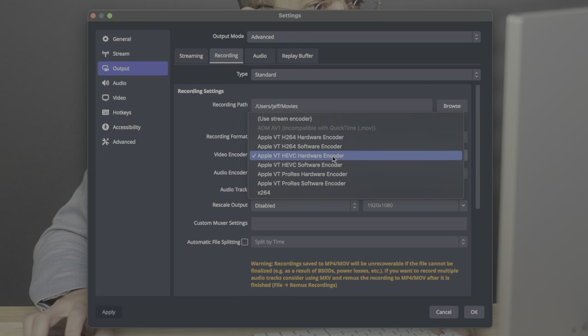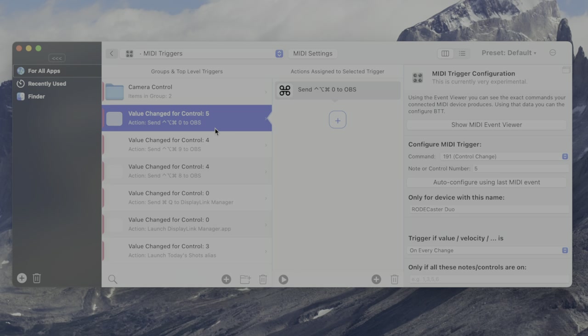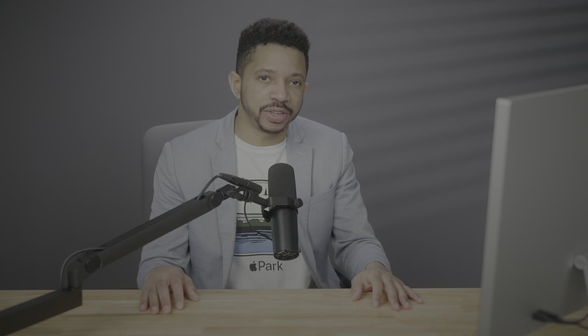OBS can also record in high-quality HEVC video, which is going to save you space. I use the smart pads on the RODECaster Duo to control OBS via MIDI commands, interpreted by the amazing BetterTouchTool utility for Mac. So with just a quick press on the smart pads, I can cycle through all the camera angles, start and stop recordings, and more. I have much more on how I use OBS in an upcoming post and video.